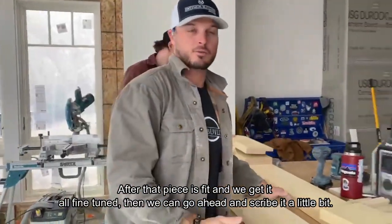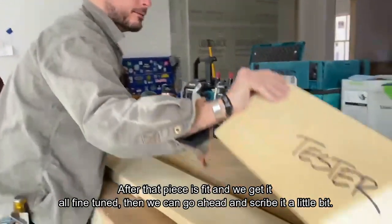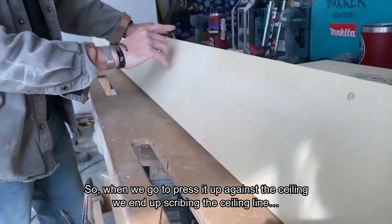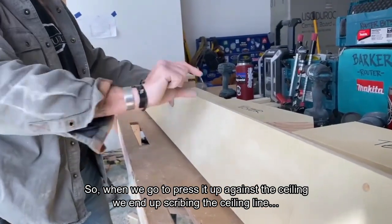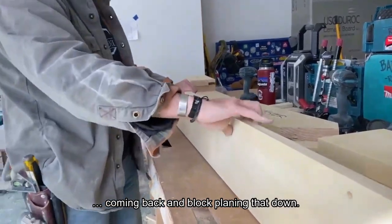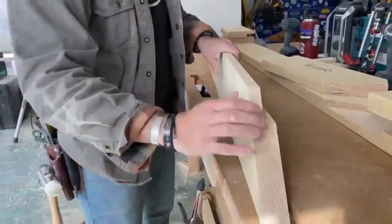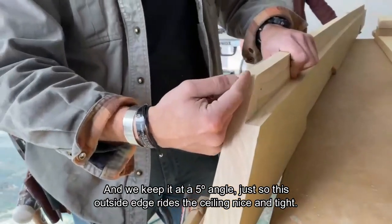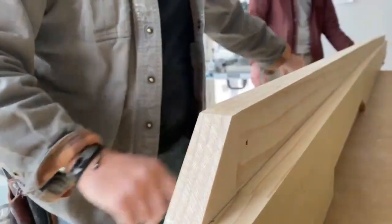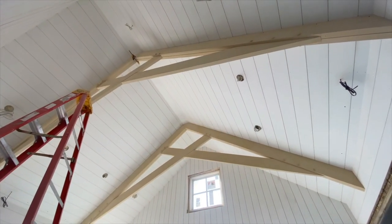After that piece is fit and we get it all fine-tuned, we go ahead and scribe it a little bit. When we press it up against the ceiling, we end up scribing the ceiling line, coming back and block-plating that down. We keep it at a five-degree angle just so the outside edge rides the ceiling nice and tight.